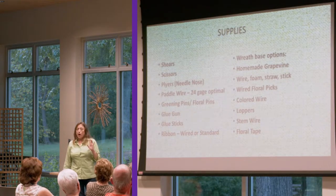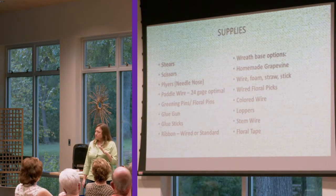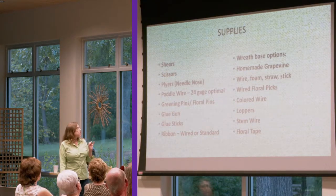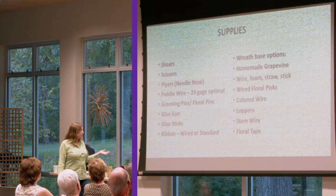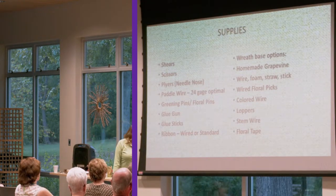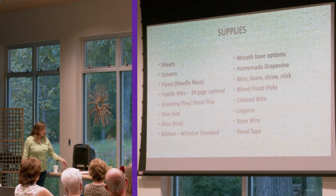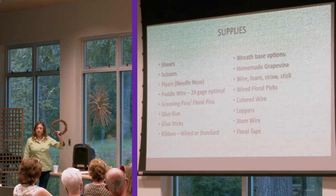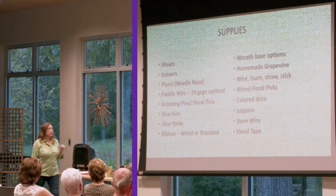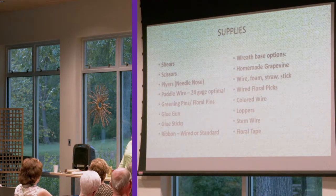I suggest 24 gauge wire. Wire comes in gauges — the higher the gauge, actually, the smaller the wire is. 24 is kind of medium and what you want for most things. Greening pins, glue gun, glue sticks, ribbon. You're going to need your wreath form. Your wreath base — you have many options. You can make your own. The ones I made I'm going to show you how to do, and the ones on the other side have been bought at hobby stores.